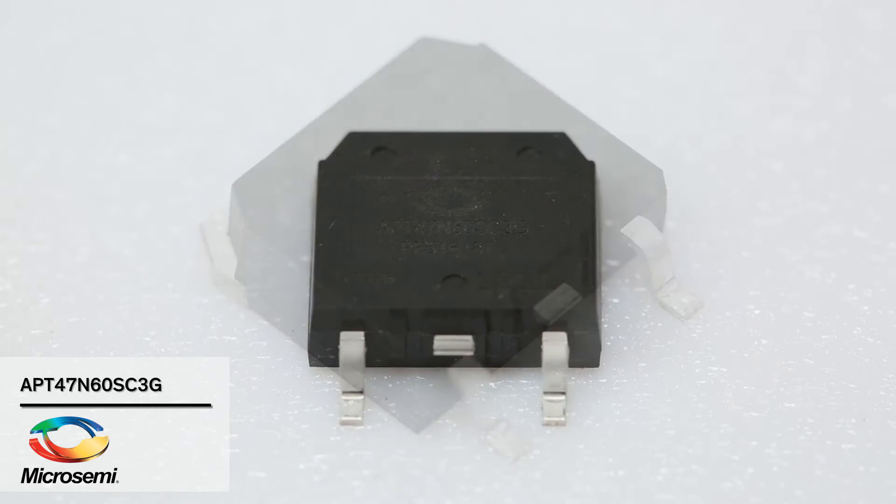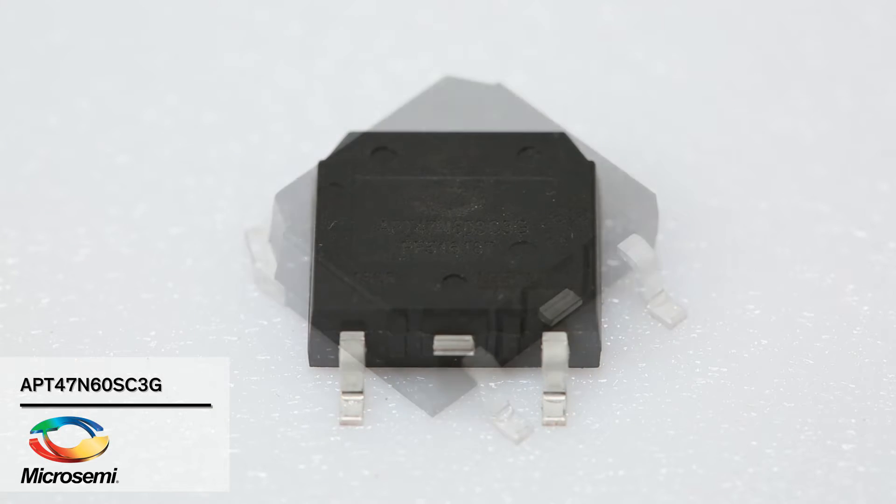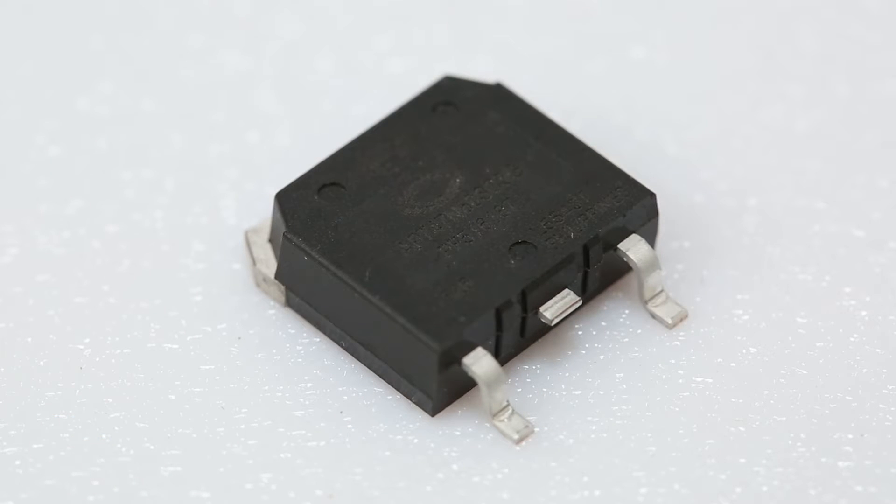This part right here is the APT47N60S C3G. When I say superjunction, I actually do mean that. If I were to just throw this on the table, you'd be like, wow, that's a really big MOSFET. It's only 16 by 16 and it has a giant heat slug on the back, so it's actually pretty compact, but you'd still think that's really, really large when you talk about FETs that we're used to now.